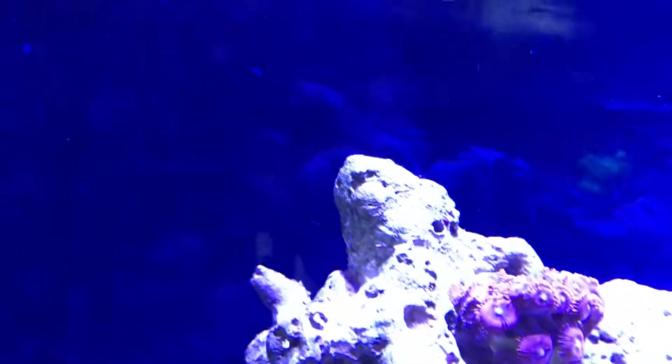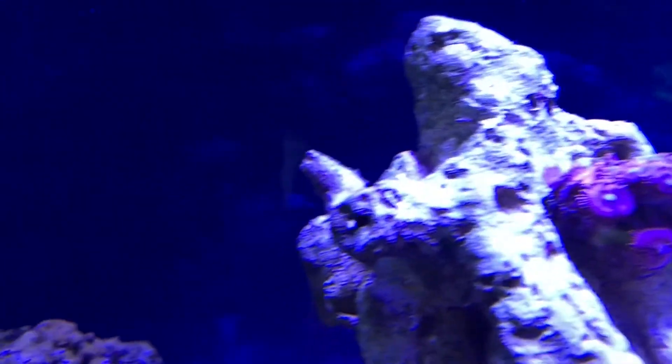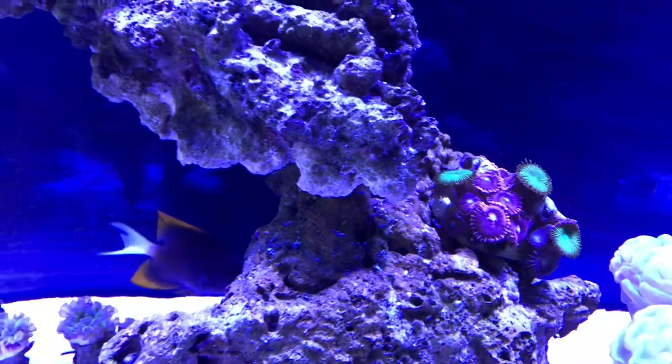Got a couple new pieces back there — there's some clear zoas, and there's a nice one over here too. It's got some green heads to them, but that's purple on the zoas.